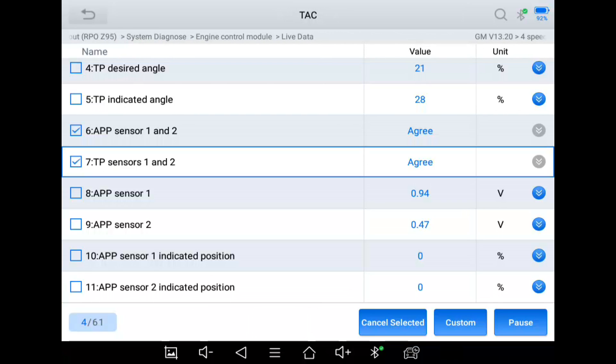This is the X-Tool D8 BT and a 2011 Silverado with a 4.3 engine, but the 5.3 and every other GM engine in this year range works exactly the same. All GMs work this way. Toyota works a little differently, and different manufacturers have their own ways of doing it, but this is the way GM does it. Anyway, take care.